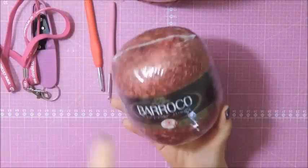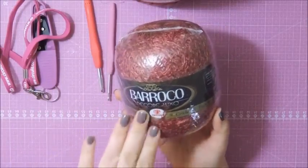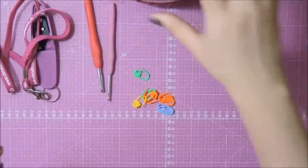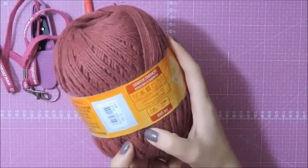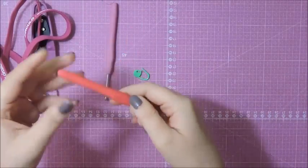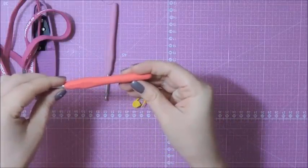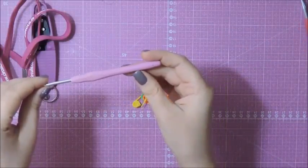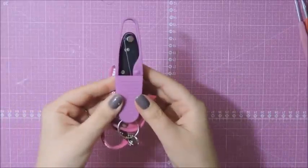Para a nossa videoaula de hoje, nós vamos utilizar o barroco Decore Luxo. Vamos usar em média dois barbantes. O número da minha cor é a 330. Vou usar também o barroco Maxcolor na cor Marsala — número da cor é a 7136. Para trabalhar com o barroco Decore Luxo, a agulha Círculo Soft 6.0 mm. E para trabalhar com o barroco Maxcolor, vou usar a agulha da Círculo Soft 3,5 mm.